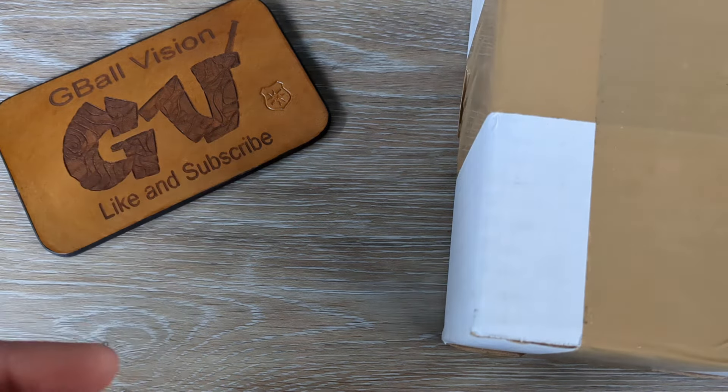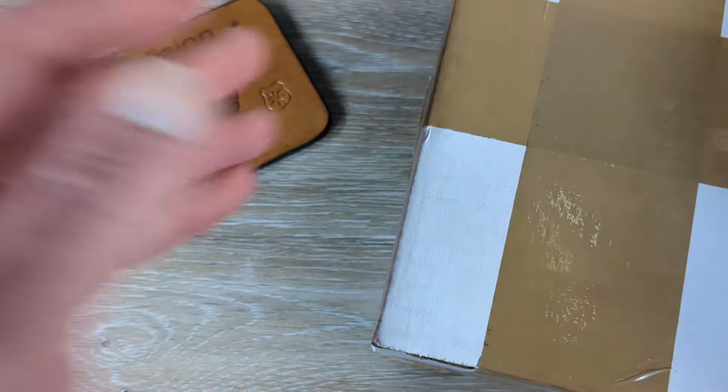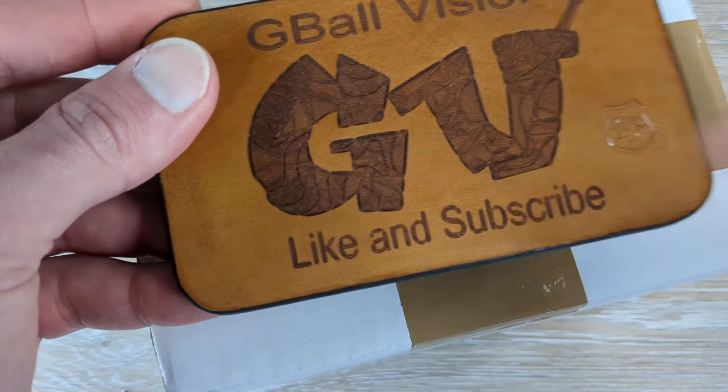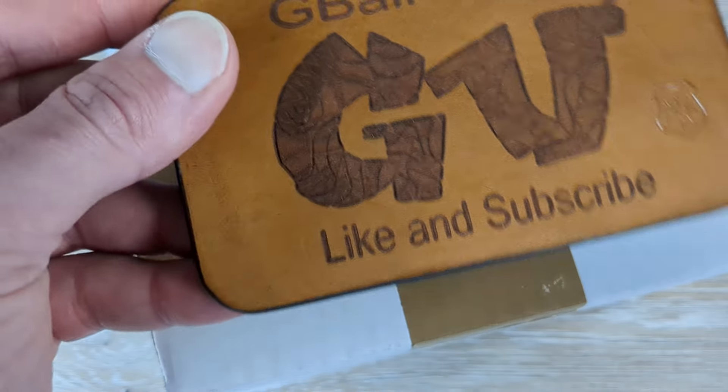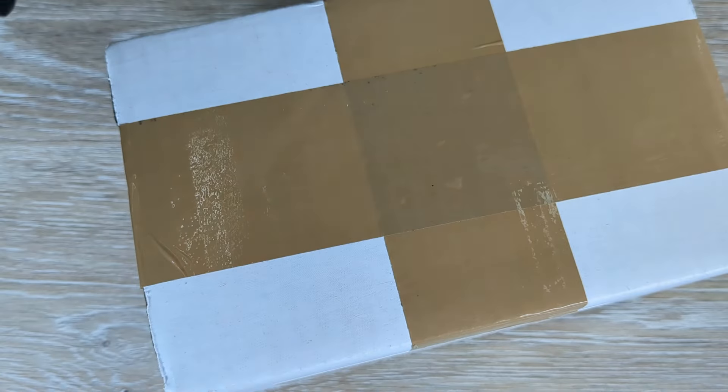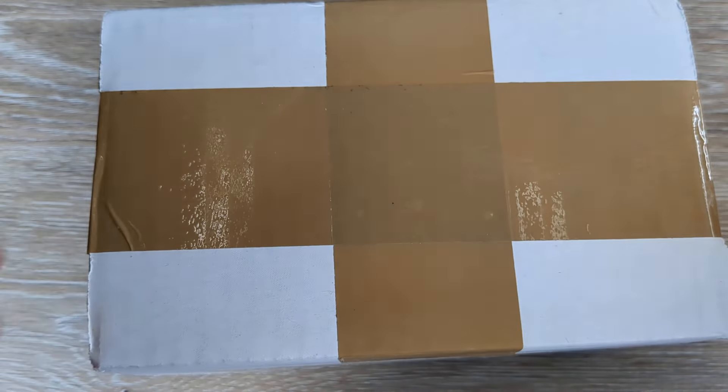What is happening, everyone? Welcome back to G-Ball Vision. Today I have for you guys an extremely exciting unboxing to dig into. Before we get started, make sure you are subscribed to the channel — double check down below. I would love to have you here. And before you head out, hit that thumbs up button. I greatly appreciate it.